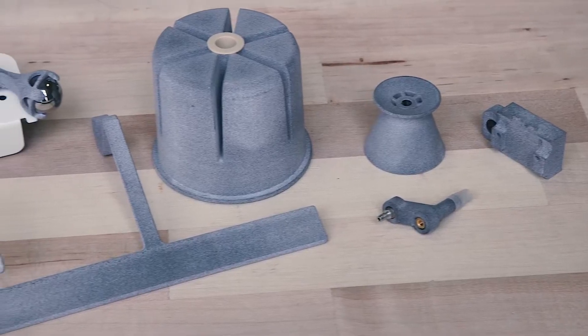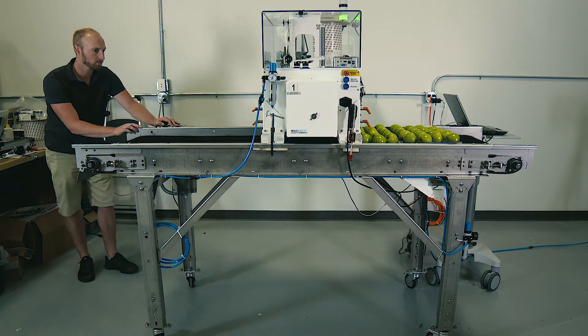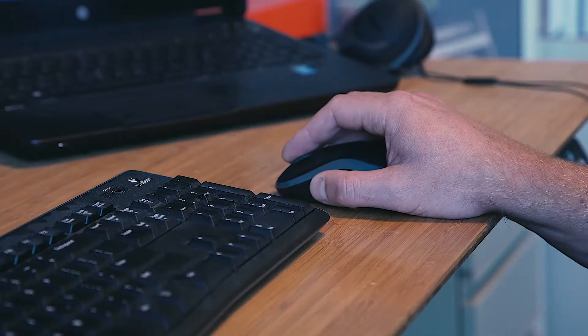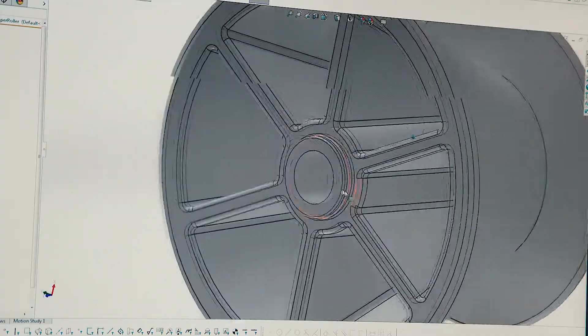Instead of using a plastic injection molding process, we ended up making roughly 12 of the parts in there using a 3D printing process. At least one of the rollers was already designed for injection molding, and we backed out of that and decided to go with the MJF instead — but we just left the design as is.